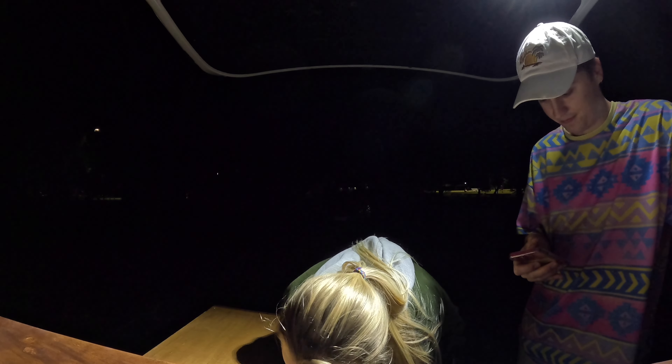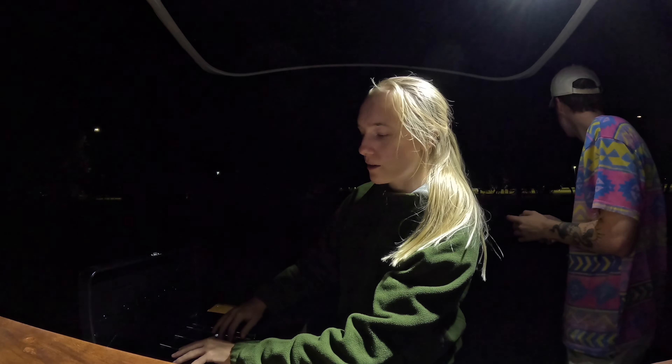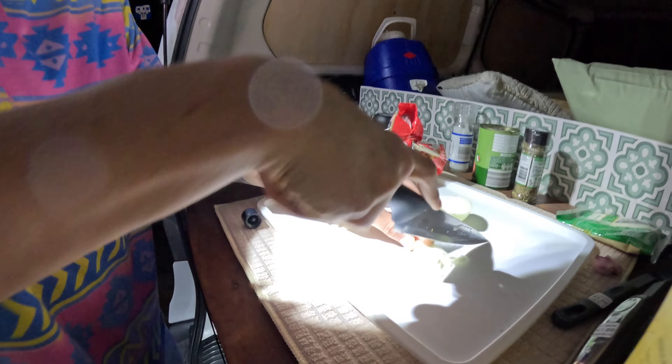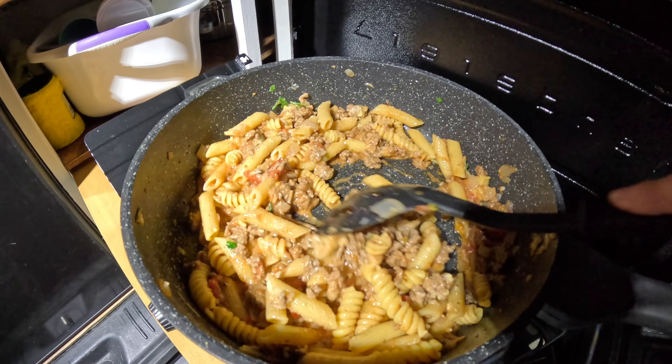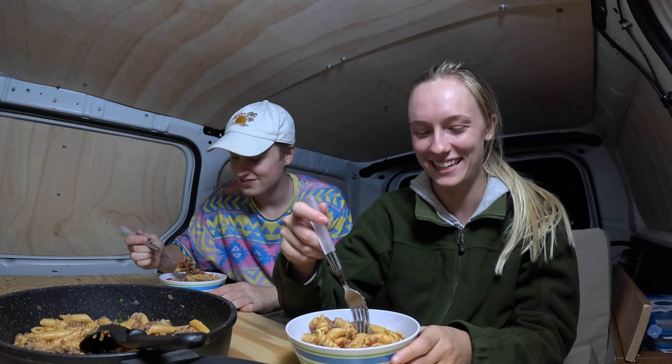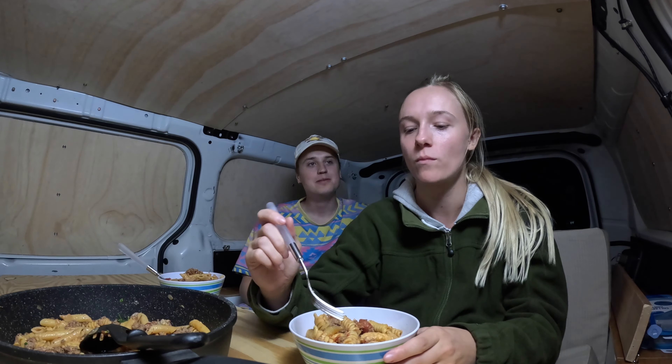Let's get cooking. We've got football practice in the background with footy or rugby. I'm completely butchering an onion. We did it! First dinner made entirely in the van. Let's see if it tastes good. It tastes great.